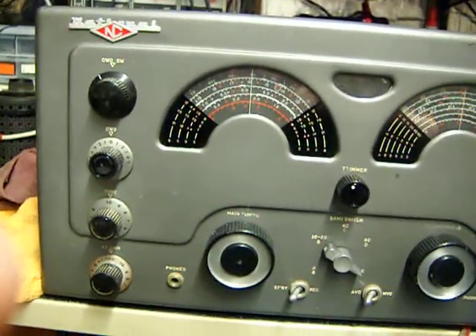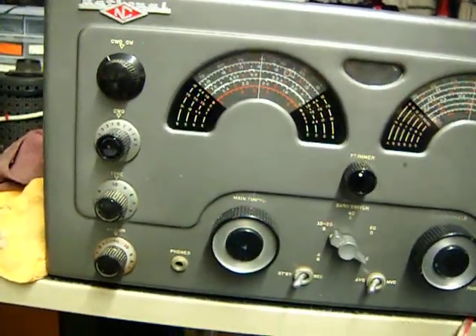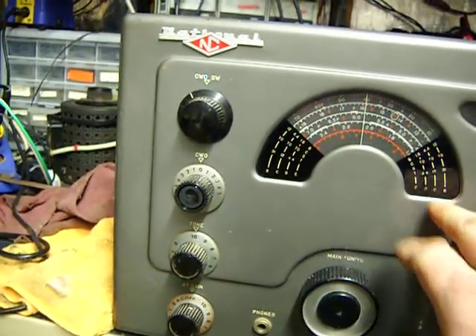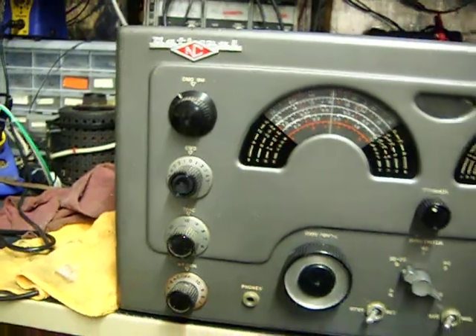It pulls from the bottom of the standard AM band to 31 MHz, plus the 6 meter band at 54 MHz.